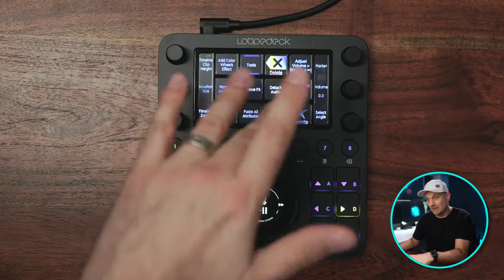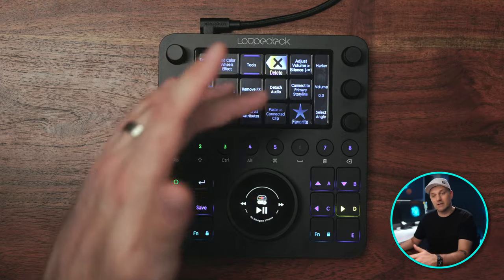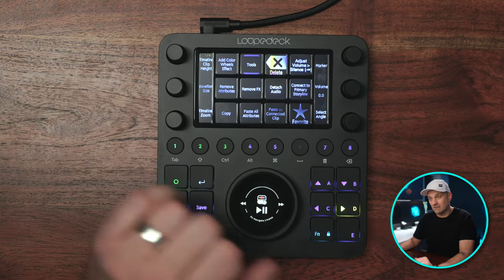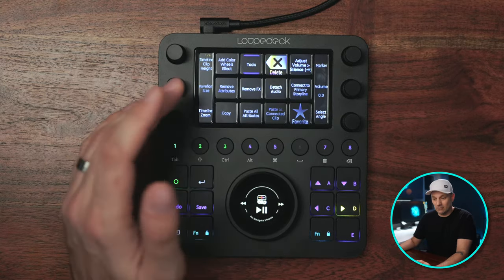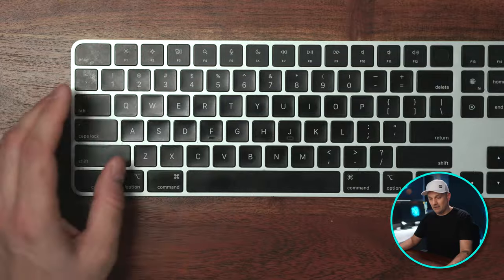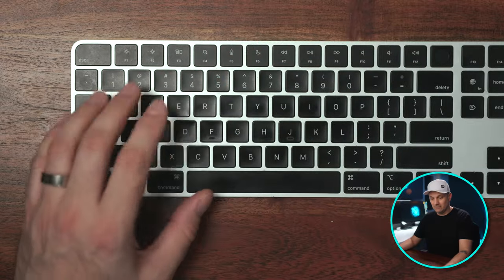Let's talk about the 12 touch haptic buttons, which are great for setting up complex actions. Not only are they haptic buttons, but it's also a touch screen, and you can have up to 14 different pages to swipe between. I set these buttons with actions I do quite often that would otherwise need a combo on the keyboard — like copy and paste attributes, copy and paste effects, remove attributes and effects, create a compound clip, detach audio, or change the angle of a multicam clip. Things I would be stretching my hands to do.